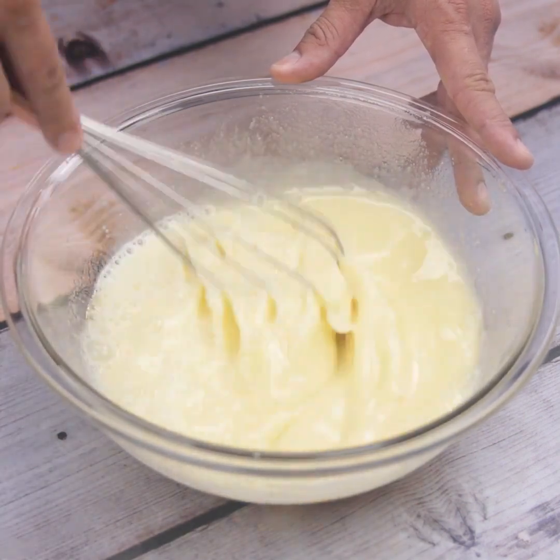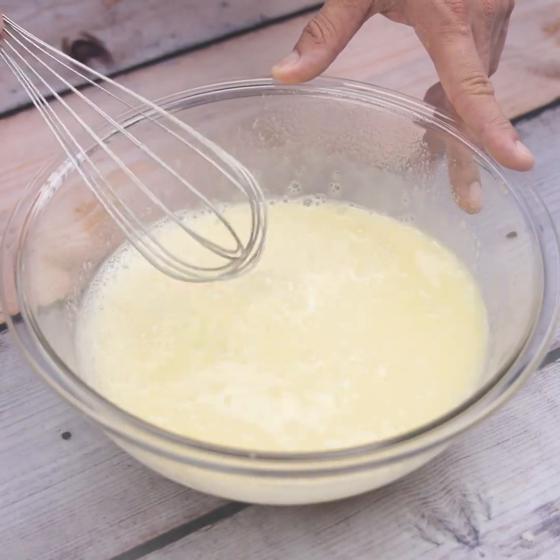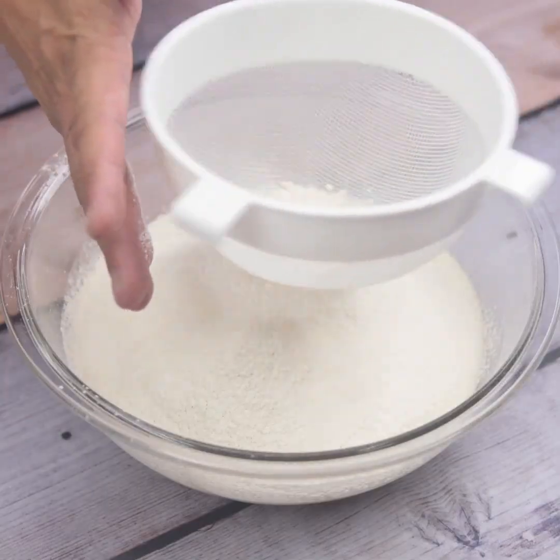Look how simple this recipe is — with few ingredients and in a short time we have an amazing cake. Then I will sift a cup and a half of wheat flour, stirring constantly so that the flour joins the mixture and becomes a dough.